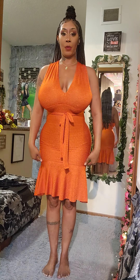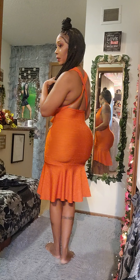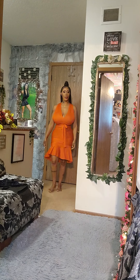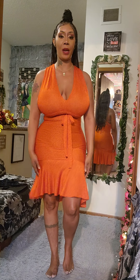I do a pencil skirt, stop it right here at the upper thigh, then take a circle peplum and put this peplum on the back. I always crisscross it like this in the back. So this is a very beautiful little sundress that I created.